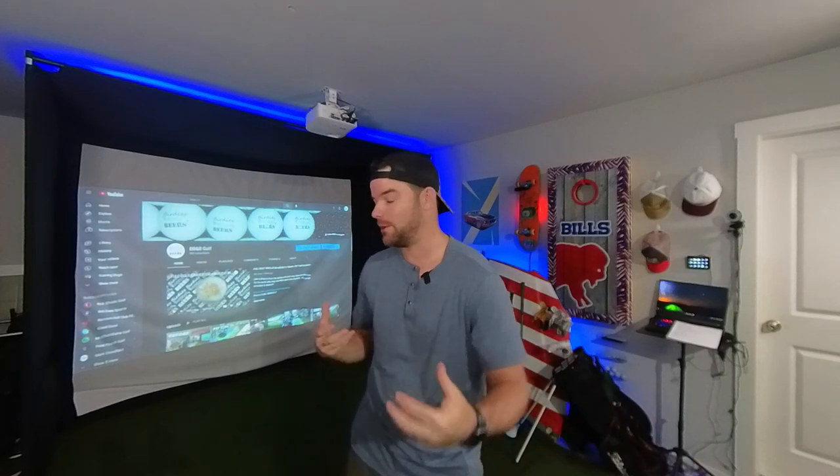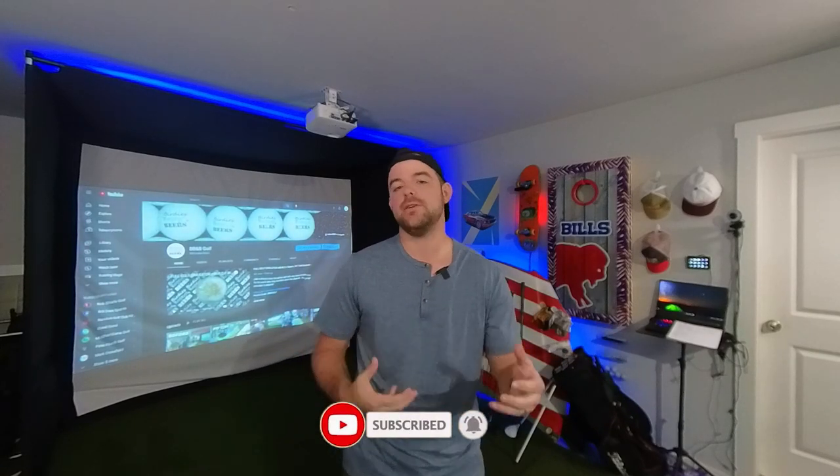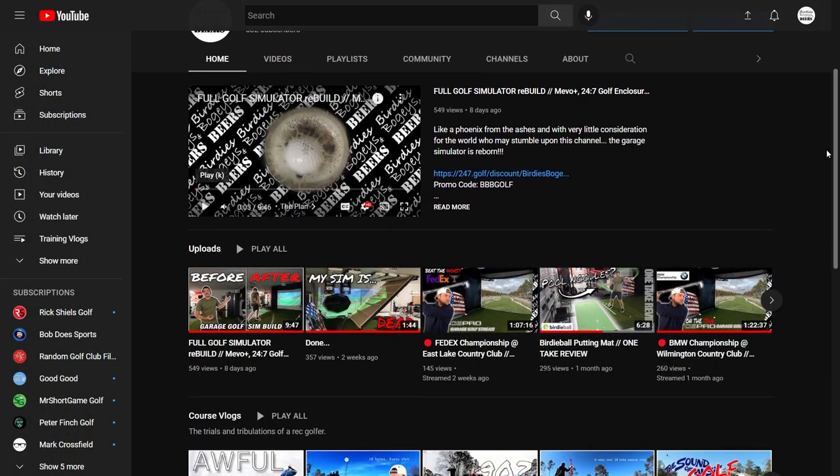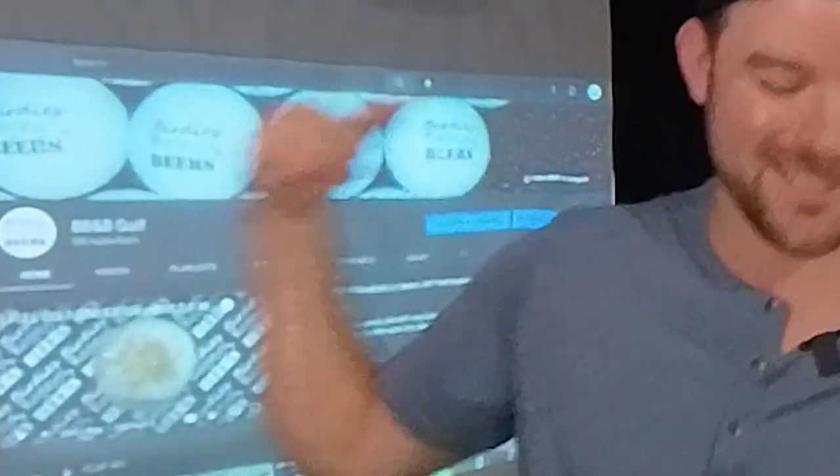We had to make some changes — the new setup, we rearranged some things, we have some new items. So is it cheaper or is it more expensive? We're going to find out. But first, if this is your first time finding my channel, consider giving me a subscribe. I do all kinds of simulator videos, live streams on a weekly basis, course vlogs, all that stuff.